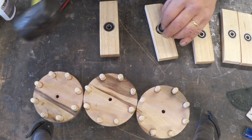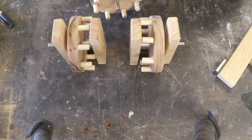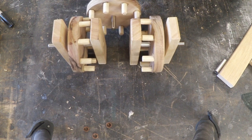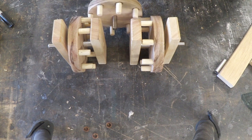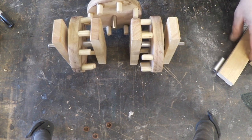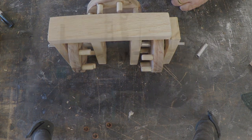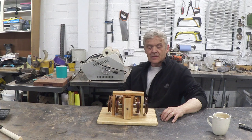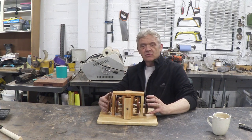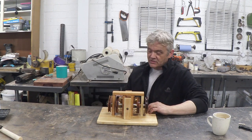Once we've arranged those uprights and engage this gear, turning that gear turns those two in the opposite direction. All we really need to do now is fix that down to a base, put a top on it to make it sturdy, and we're done. Now if I rotate this handle in one direction, this will rotate in another direction and this in another — so one will rotate anti-clockwise and the other clockwise at the same time.